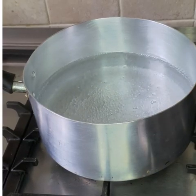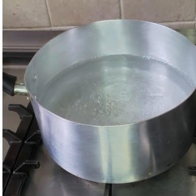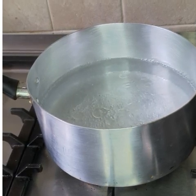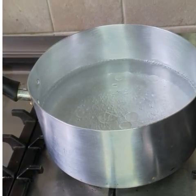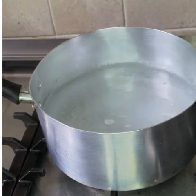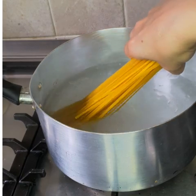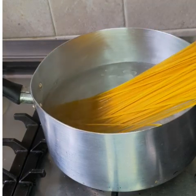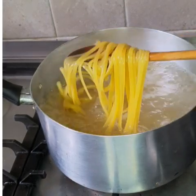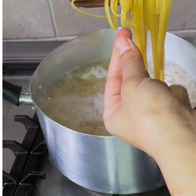While the chicken is getting ready, we're going to boil the noodles — add a bit of cooking oil and a pinch of salt so the noodles don't stick together. Now we're just mixing the salt in and adding the noodles. After seven minutes it should be looking like this, and now the noodles are ready.